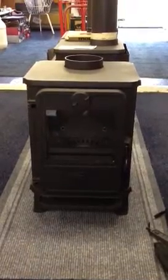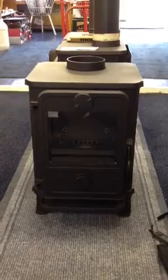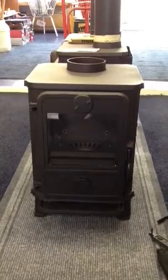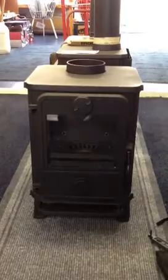This is the Morso Squirrel 1412 from Ely Boat Chandlers. Just a quick video to show you basically what the product is. It's essentially the same size as the Morso Squirrel 1410 and 1430, but this is the DEFRA approved version for smoke control zones.